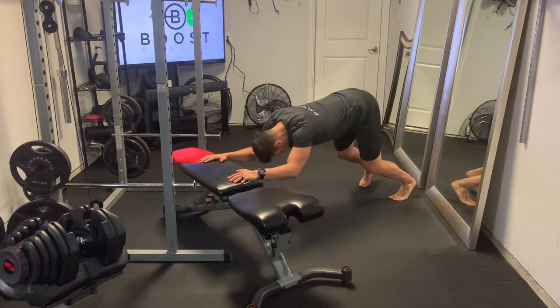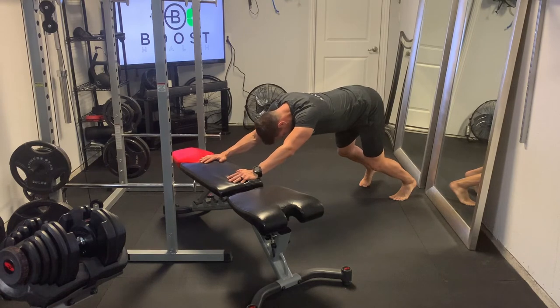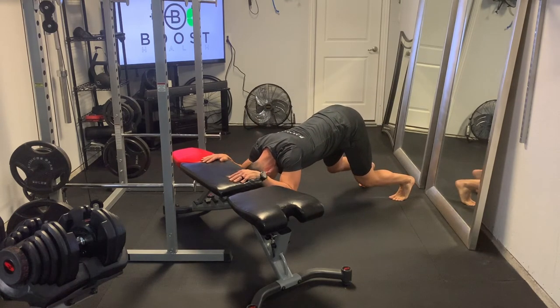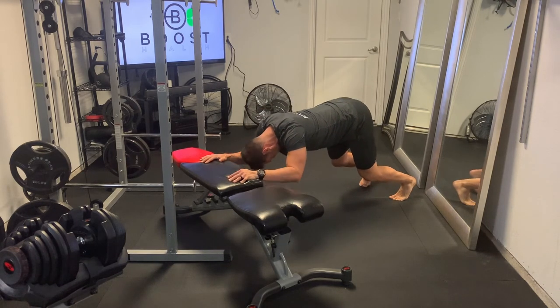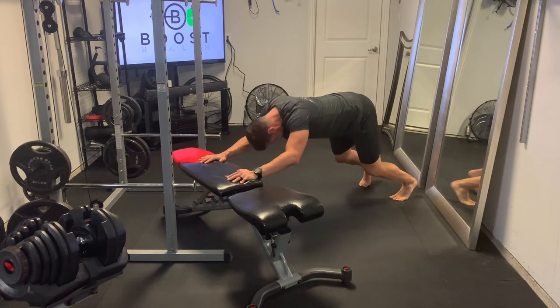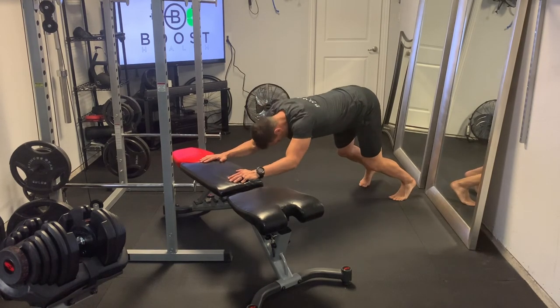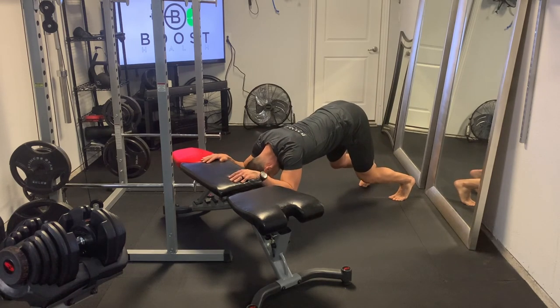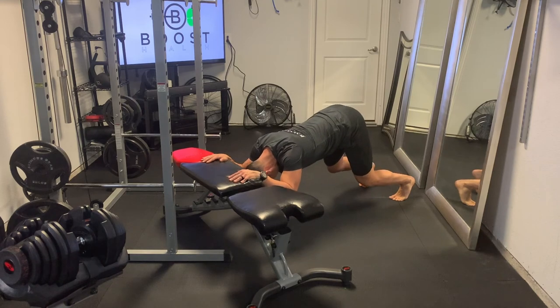Just make sure it's not going to slide on you when you push against it. From there, you're going to be on the balls of your feet with your back flat and your head in a neutral position so you don't strain your neck. Give yourself room to clear your head on the way down, and you're just going to bend at the elbow and extend at the elbow. It's a fantastic tricep exercise, similar to an overhead tricep extension with a dumbbell.